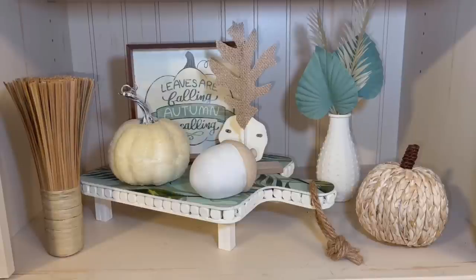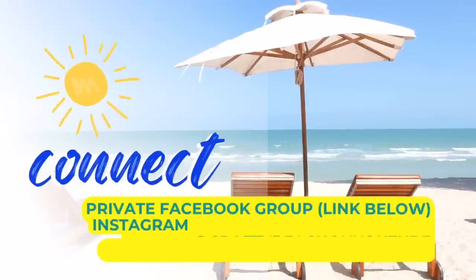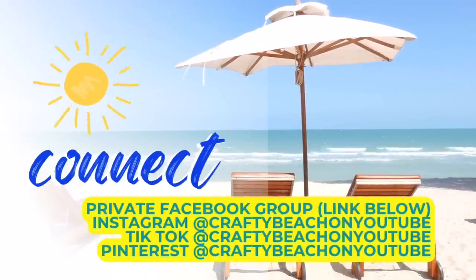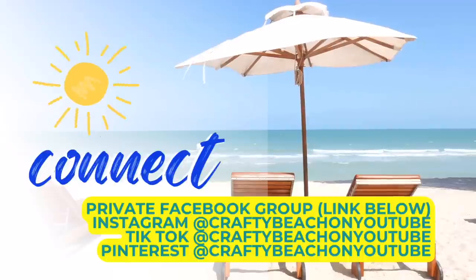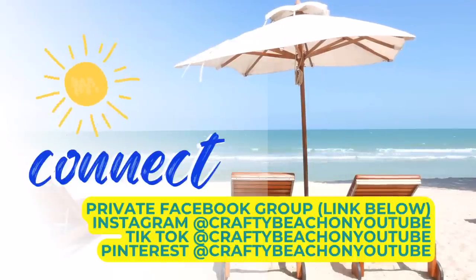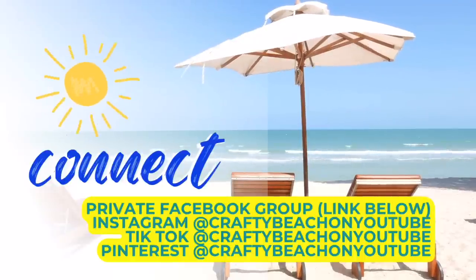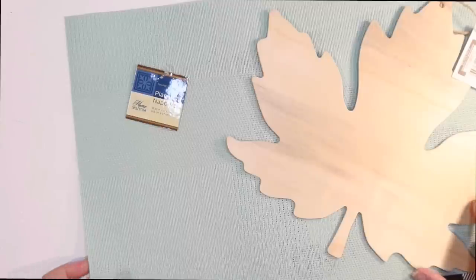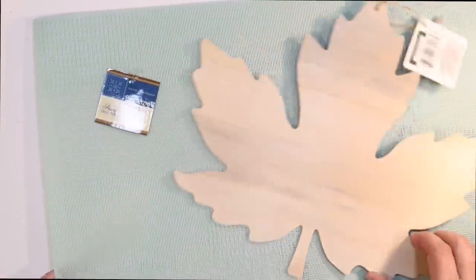This is how they all look together — this is my bottom shelf. I love the tray that we did and I love all those fall DIYs. I wanted to take a moment to tell you guys about my Facebook group — you are going to be blown away by all the Crafty Beach Bums and their creativity on there. I'm also on Instagram, TikTok, and Pinterest at Crafty Beach on YouTube. I would love to see you there.